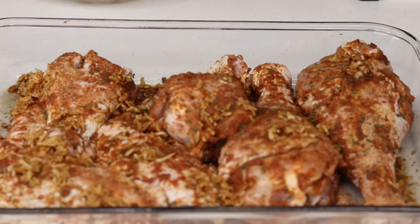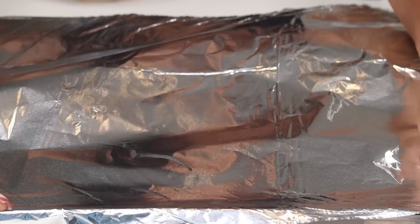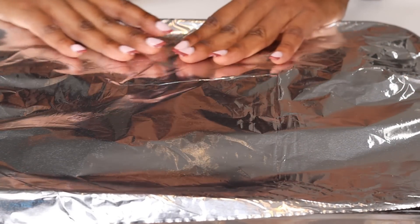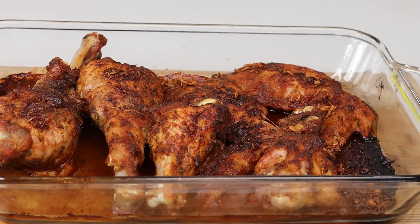I grab a foil and cover the turkey with that. Now this is very important — I pop this in the oven and bake it at 350°F covered for one hour, then remove the foil and allow it to bake uncovered for another hour. Baking it that way gives you that nice golden brown color.